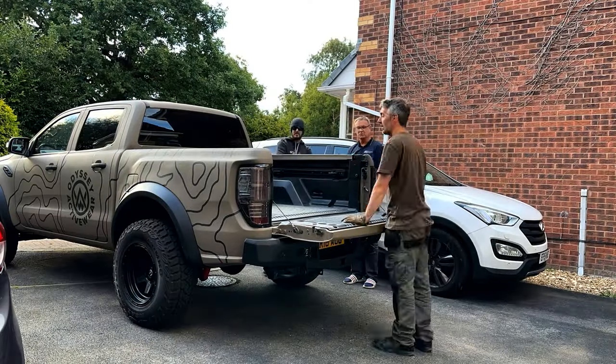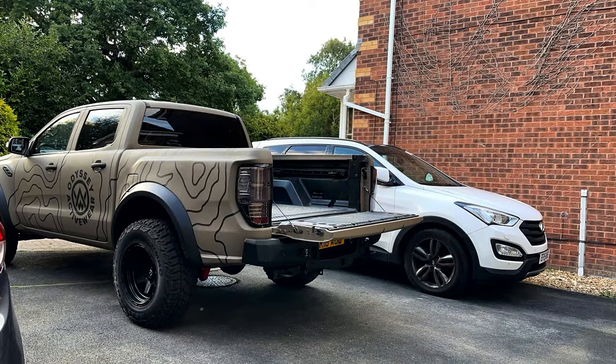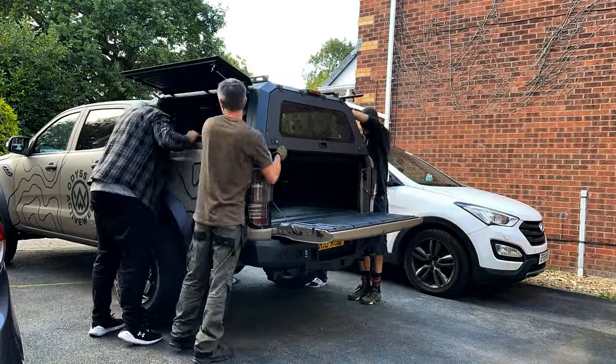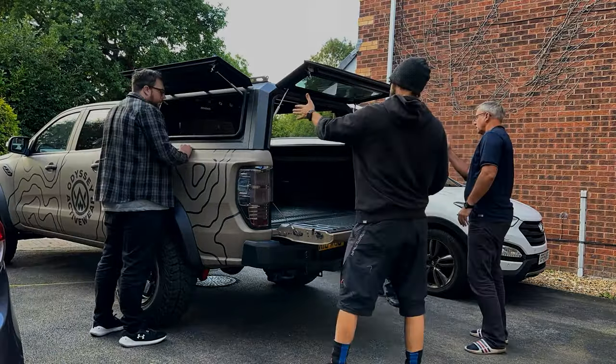The most difficult part of this build process was arranging for at least three people to come by and help lift it into place. But thanks to Brendan, Wayne and my neighbour Richard, we quickly managed to manoeuvre it onto the back of the truck — and being the shortest one in the group I was kind of regretting installing that lift kit at this moment in time.